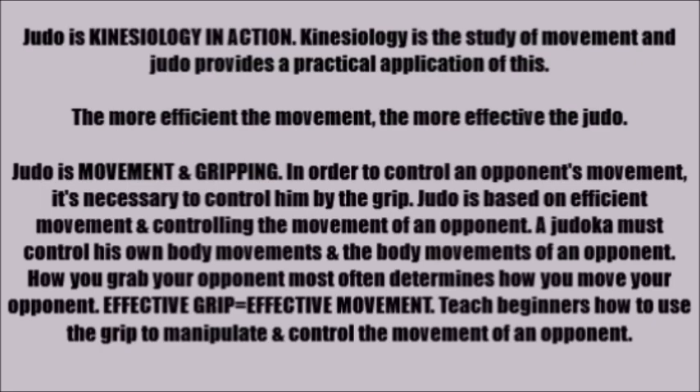Judo is movement and gripping, fundamentally, and in order to control an opponent's movement, it's necessary to control him by the grip. Judo is based on efficient movement and controlling the movement of an opponent. A judoka must control his own body movements and the body movements of an opponent or partner. How you grab your opponent most often determines how you move your opponent. Remember that an effective grip equals effective movement. Teach beginners how to use the grip and to manipulate and control the movement of an opponent.